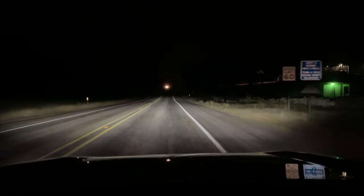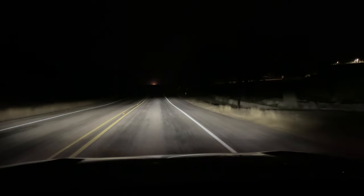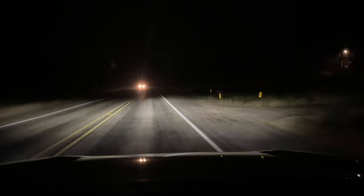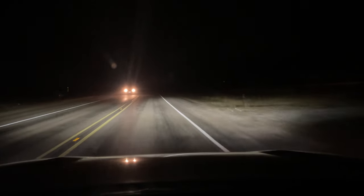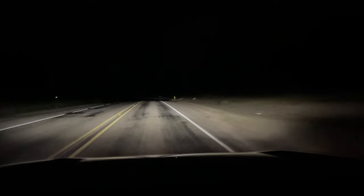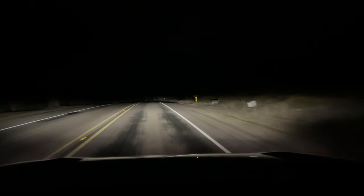Right now what you're seeing is the factory low beams. You can see they're just normal low beams — nothing special — and they are LEDs. Now I'm going to turn on the high beams.